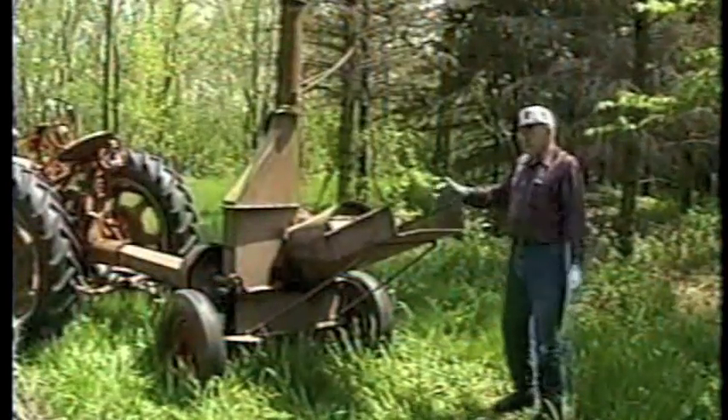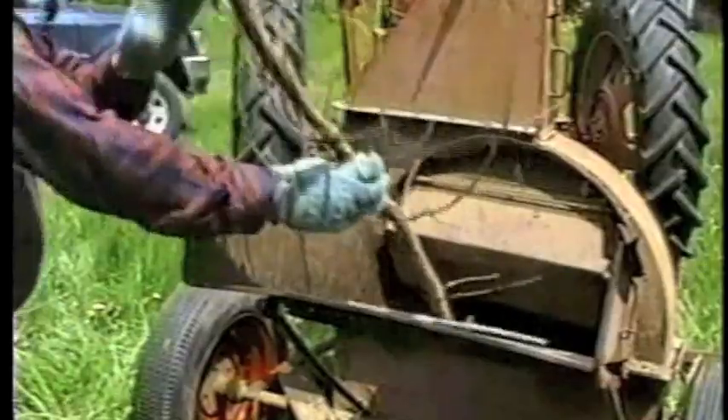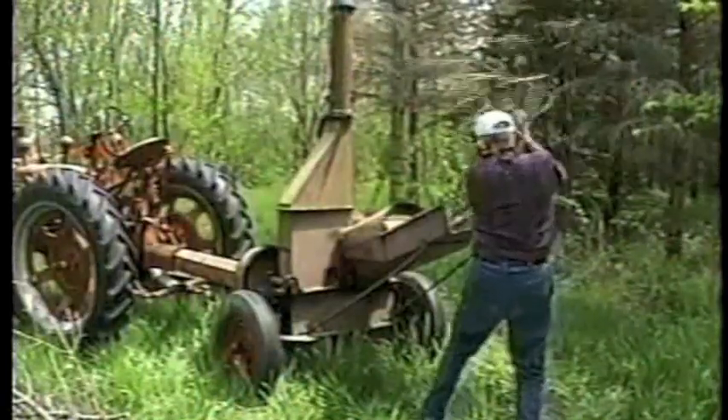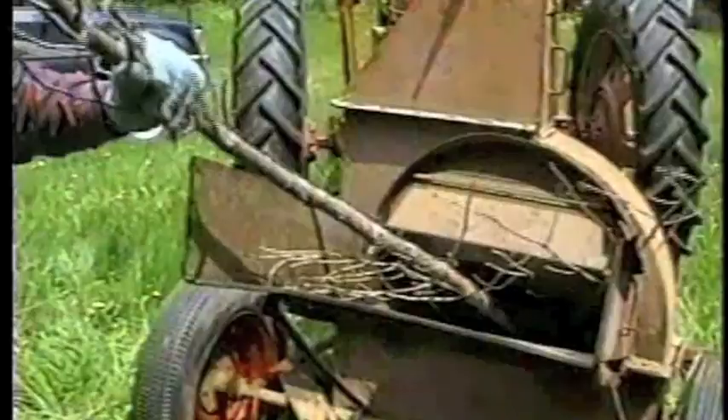Fifteen bucks won't hardly buy you a good steak dinner these days, but for the modern inventor, it buys an old hammer mill that quickly converts into a handy brush cutter. This old Viking mill looks like it's sat in a tree since the big war, but after a few modifications, it eats brush like a hungry moose.